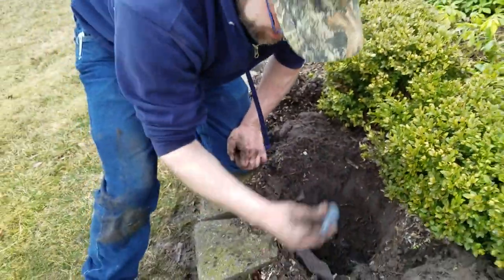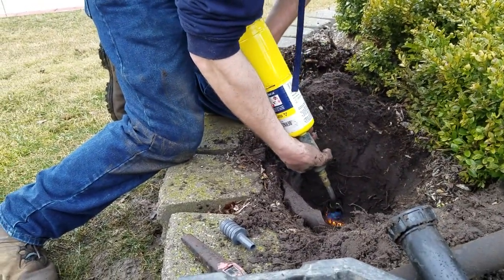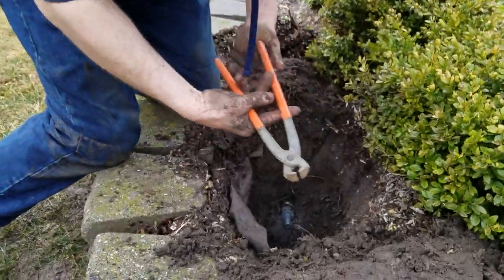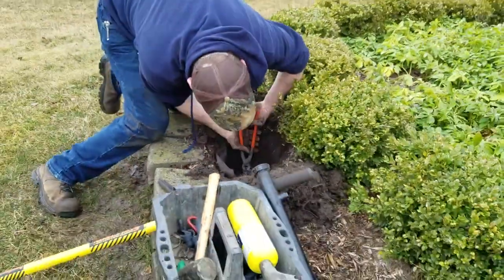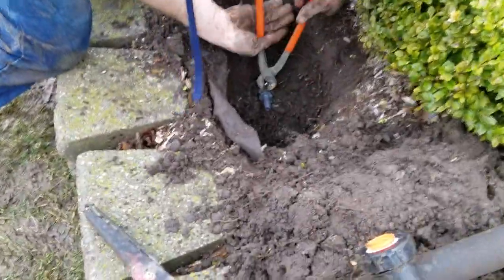We're going to heat that a little bit and push our fitting in. Sometimes these torches don't like to light when they're muddy. Do your fitting and give her a little tap. Make sure you don't forget to squeeze your crimp clamp when you're done. There's a little bubble on there and you'll feel it grab it. You'll want to squeeze them until your crimper's meet — make sure it's all the way in.